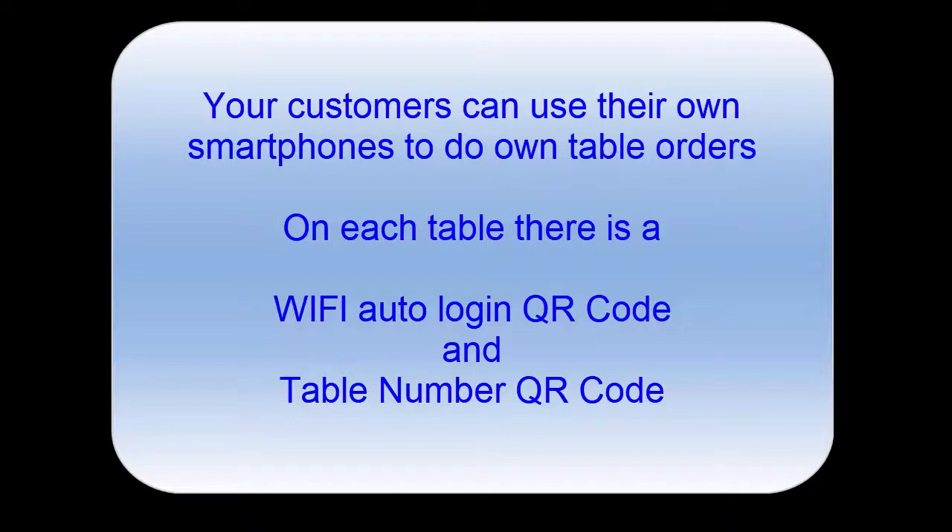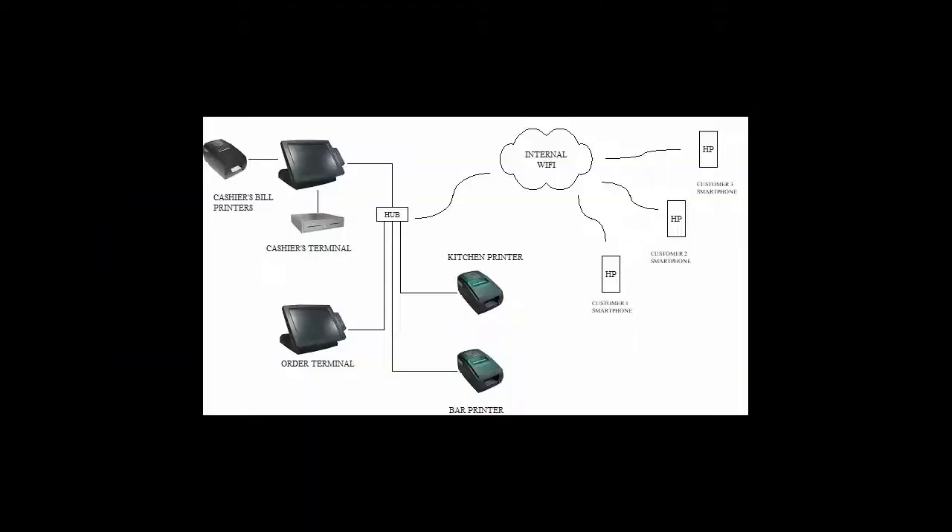Then they just wait for the orders to be served, so overall service becomes faster and they get their food faster as well. So how does this system work? Look at the diagram here — this is a typical layout of an ACE POS system.